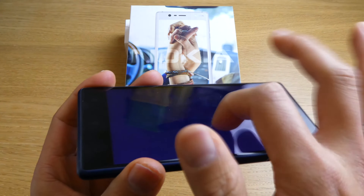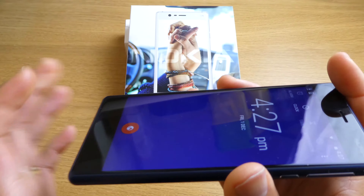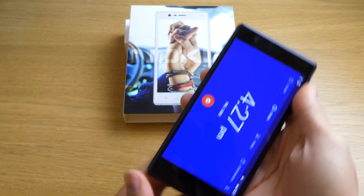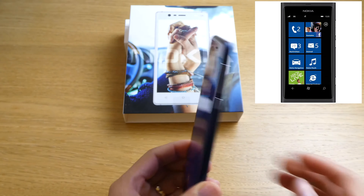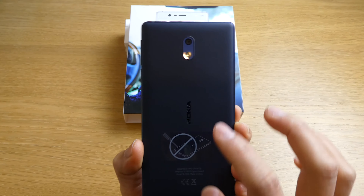The glass on this Nokia 3 is Corning Gorilla Glass — they didn't say which version, but it is Gorilla Glass. The look of it actually resembles the old Nokia Lumia, which was really square. I had a Nokia Lumia that looked exactly like this, so they've recreated that design.